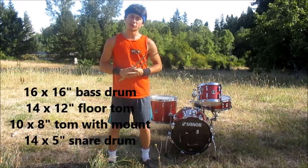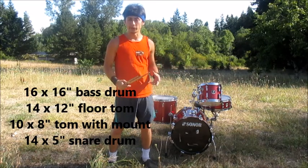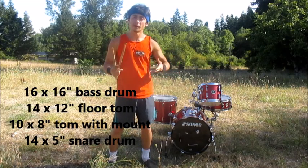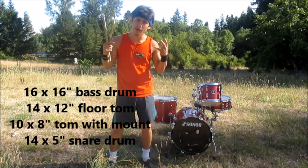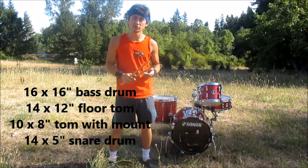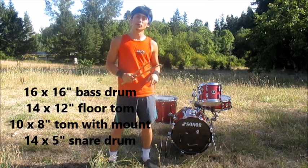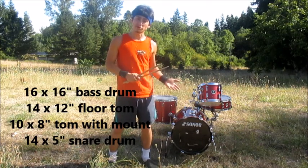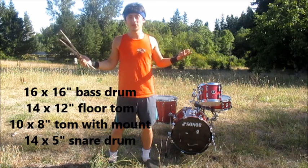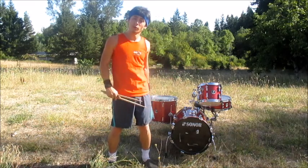One of my favorite things about this drum set is it's tiny. Because it's tiny, that means it's portable. And because it's portable, that means I can take it virtually anywhere — to the gigs, to band rehearsals, anything. Anywhere you want to go, this kit will go with you. It can fit into the back of trunk spaces, virtually anywhere. You can throw it in the cab of your car if you want to. It's that portable.